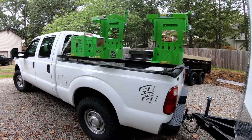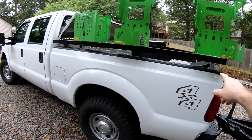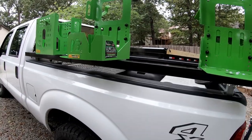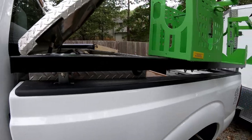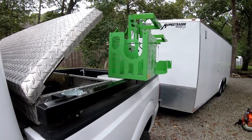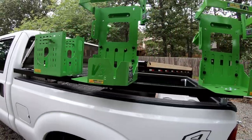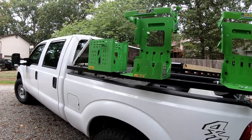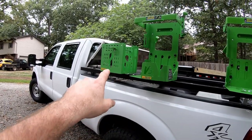Hello everyone, Bud here with Dependable Lawn Care. Today I just finished installing the A101 side rail mounting bar from Green Touch. Basically what it does is it allows you to use your existing stake pockets on your truck. They have a variety of racks — these are just the ones I wanted to use: a couple blowers and a gas can. That's not actually a gas can rack but it works.